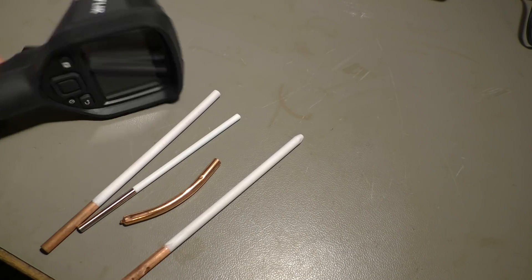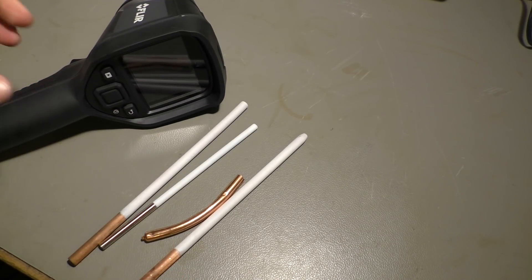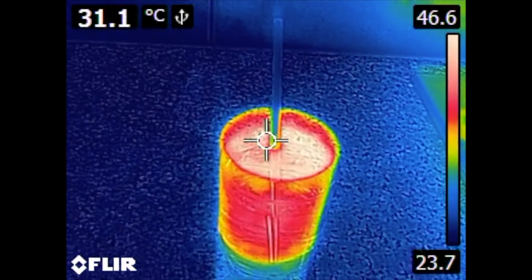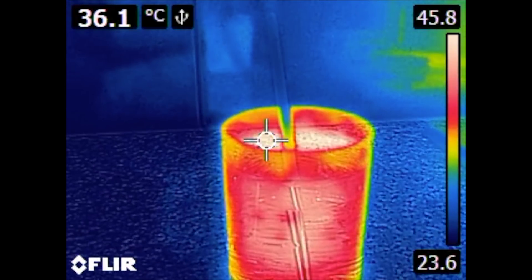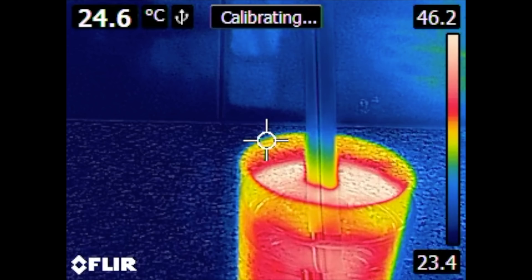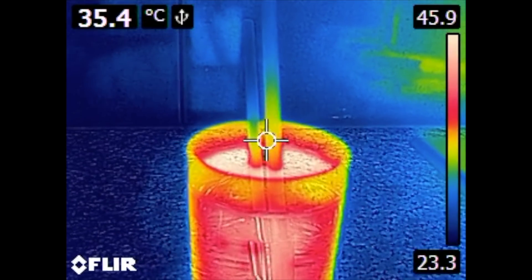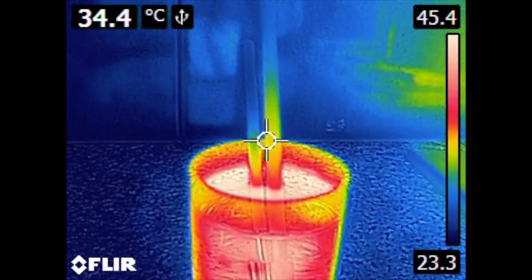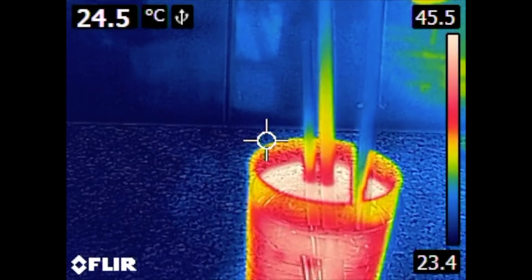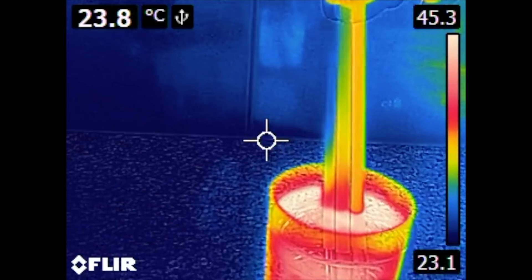I want to show you now with the help of my thermal camera how this works and how fast it works. Here I have a glass with hot water and I'm sticking the steel rod inside — you can see that the heat crawls up very slowly. Then here we have the copper pipe. Heat is rising much faster because copper is a better conductor for heat than steel. And the third rod is the heat pipe, and you can see it heats up evenly and almost instantly.